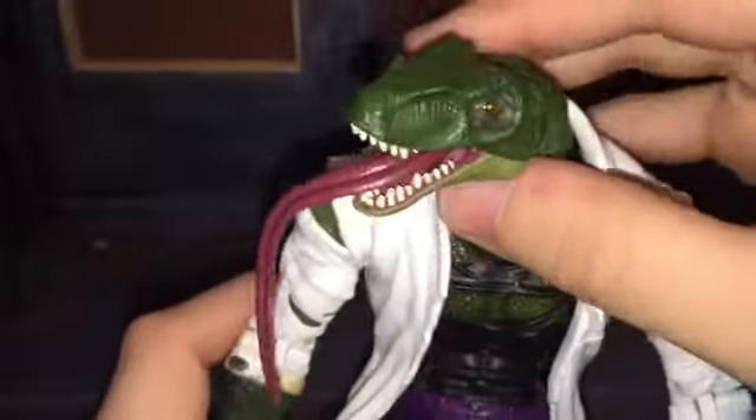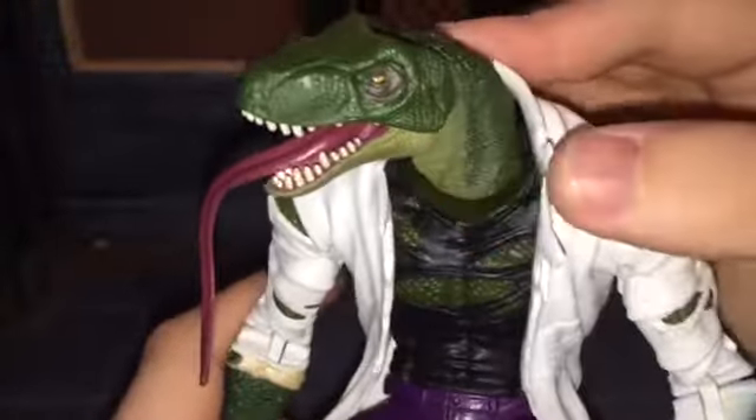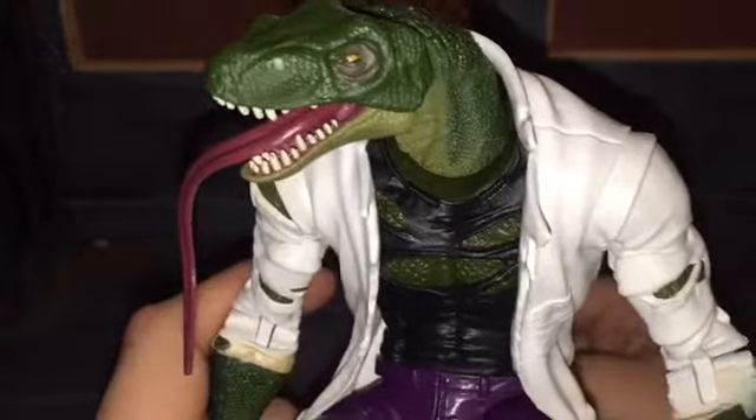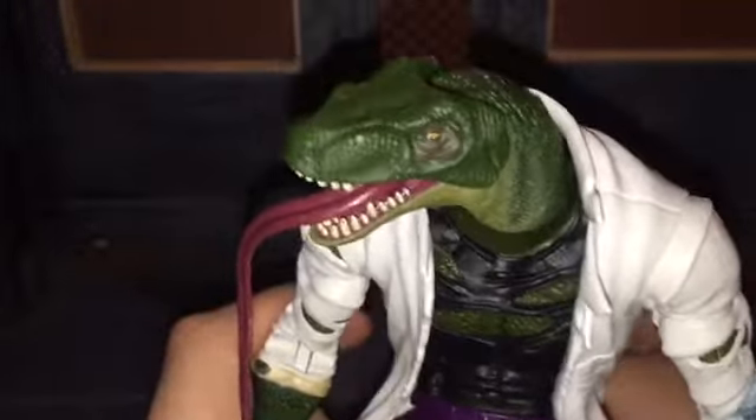One thing people did complain about with this Build-A-Figure was that it looked too much like a dinosaur and didn't look enough like a lizard. But I think it looks really good — it looks more like the Marvel Knights Spider-Man Lizard. I think it was drawn by Terry Dodson. It reminds me of that Lizard because that's how that Lizard looked. It kind of depends on the artist, honestly.